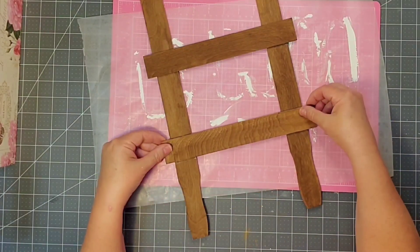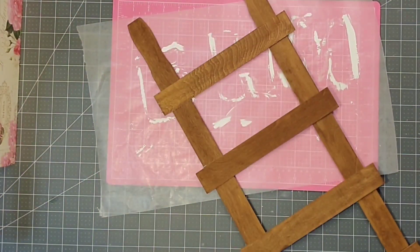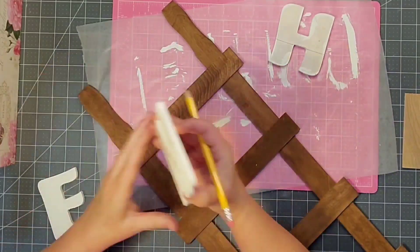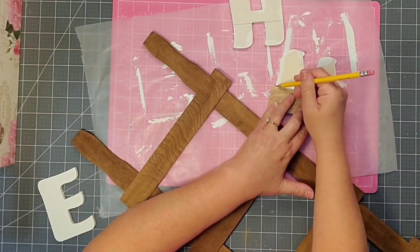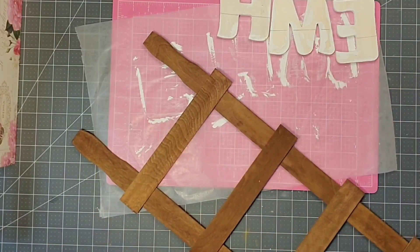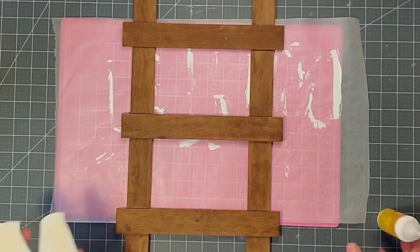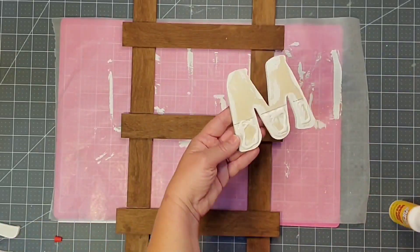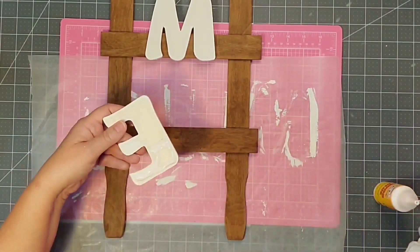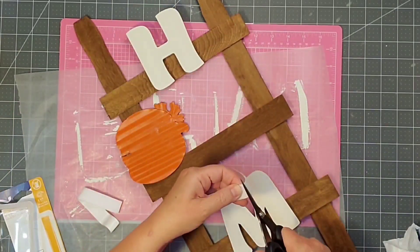Now our ladder is complete. I'm going to be gluing my letters to the board, so I want to come in with a scrap piece that I cut off one of these sticks and draw a line towards the bottom of each letter so that I know where to put my glue on the back. Then to place our letters on my ladder, I'm going to once again use my wood glue with a little hot glue in the center, and I'm going to center each letter as I work my way down the ladder, being sure to line up the bottom with the bottom of the ladder so that everything is pretty much the same top to bottom.